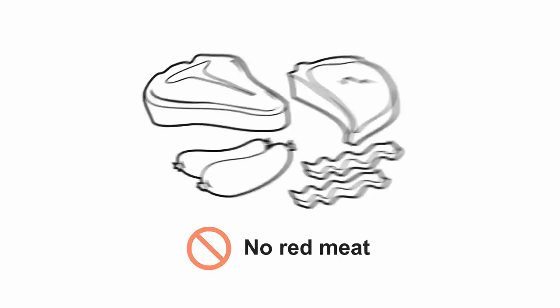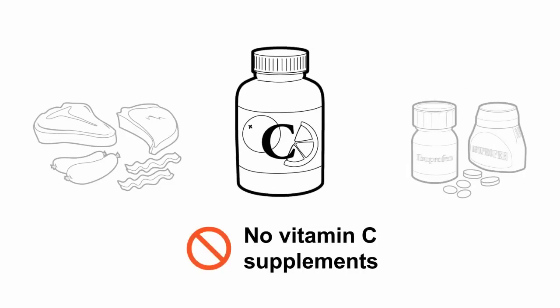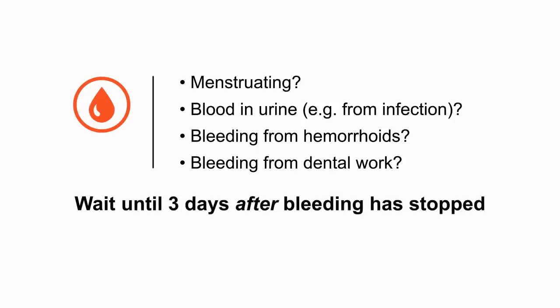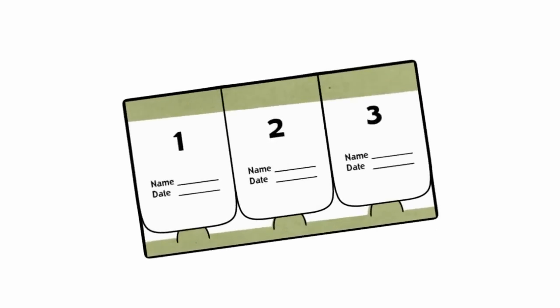Home screening kits are available through a doctor or a regional screening program. It's important to read the instructions included with your kit carefully. You may be required to restrict your diet, medications, or the supplements you take. This is to ensure an accurate test result. As well, certain situations may require you to wait before completing the kit.